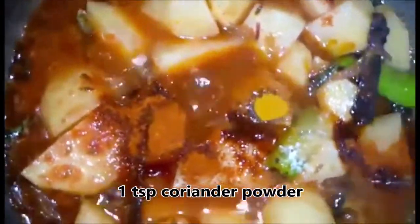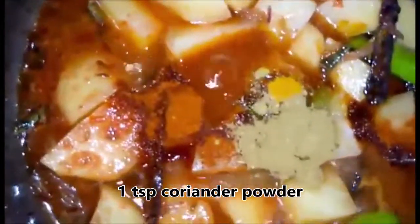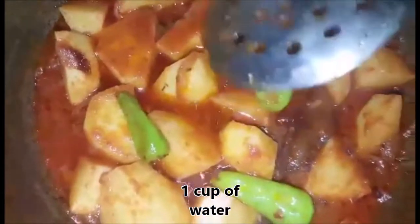Now I am going to add coriander powder, or dhaniya powder — 1 teaspoon. Now I am going to mix it all together with a little water added as we mix.